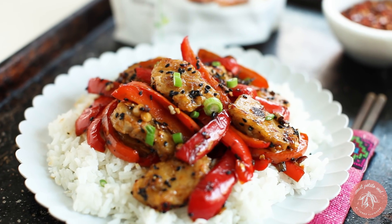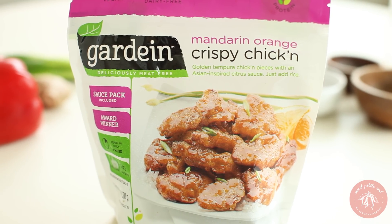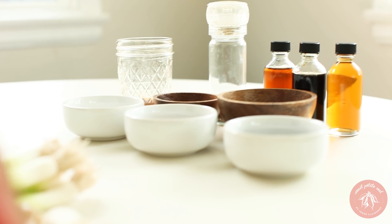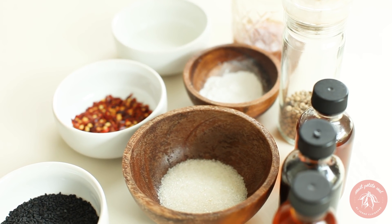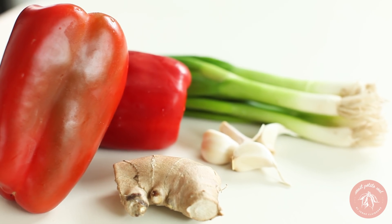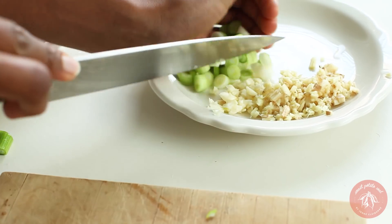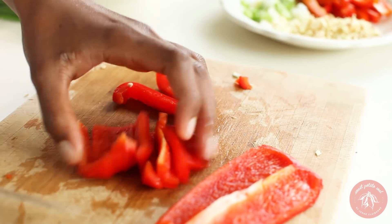Our first recipe is Kung Pao chicken. We'll be using Gardein's crispy chicken but we'll make our own Kung Pao sauce. Of course we'll also add some veggies. First chop the veggies and then set them aside while we pan fry the Gardein chicken.